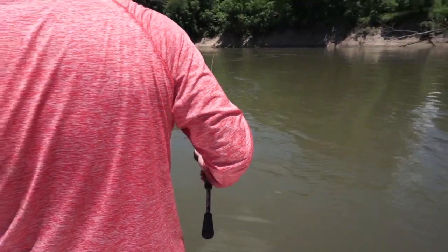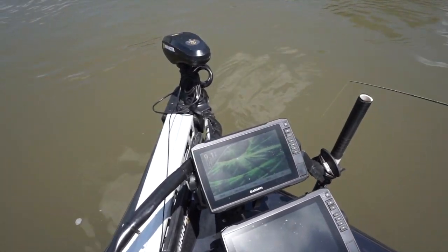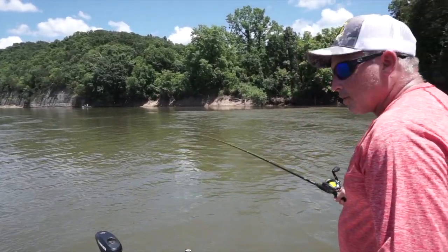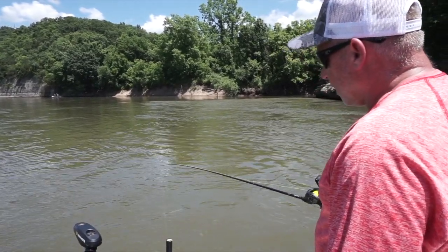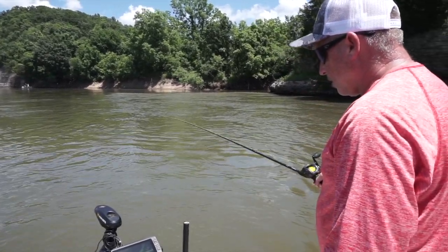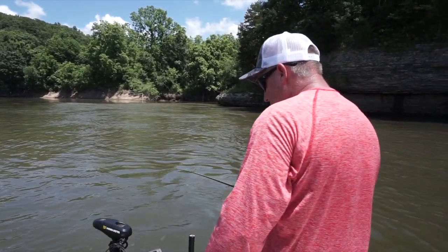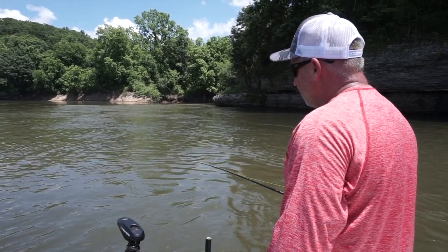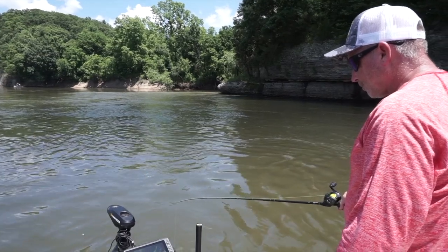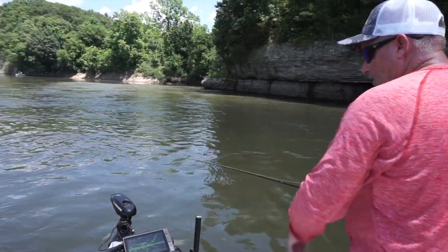I'm using my live scope, and I'm dropping the bait down until I feel my smooth operator hit the bottom. And then I'm just kind of hopping it, letting it drag, letting it walk along the bottom, keeping an eye right here. When I see a bunch of fish, I'll kind of mark the river and see where we can get bit. If I start drifting too fast, I just stand on the trolling motor for a second, kind of get caught up to my line. As you get deeper, I'll let out a little bit more line.